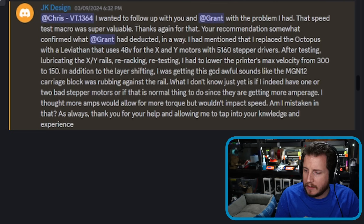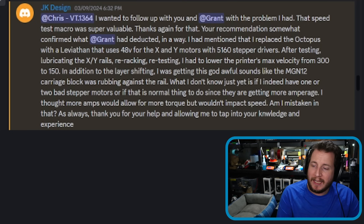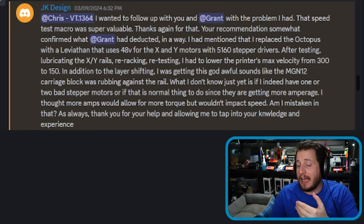After they went through and did that test, they had recently replaced the Octopus with a Leviathan that uses 48 volts for the X and Y steppers with the 5160 stepper drivers.